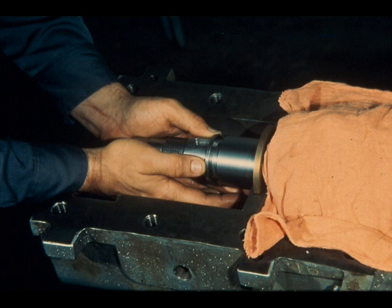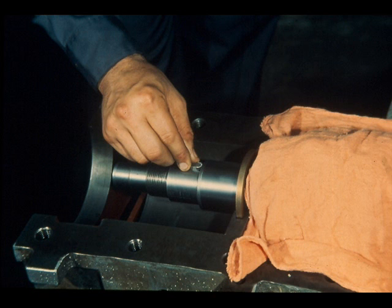The first part to be installed is this shaft adjusting shim. First, make sure the faces are positioned as they originally were. Then slip it over the shaft and seat it against the shaft shoulder. Next, install the thrust collar drive key in its key seat in the shaft. Make sure it is seated properly in the seat.